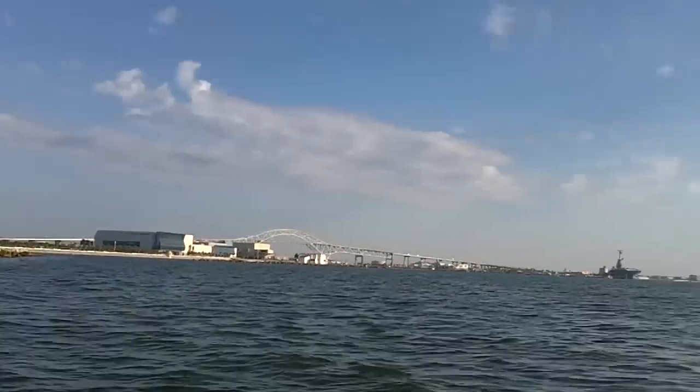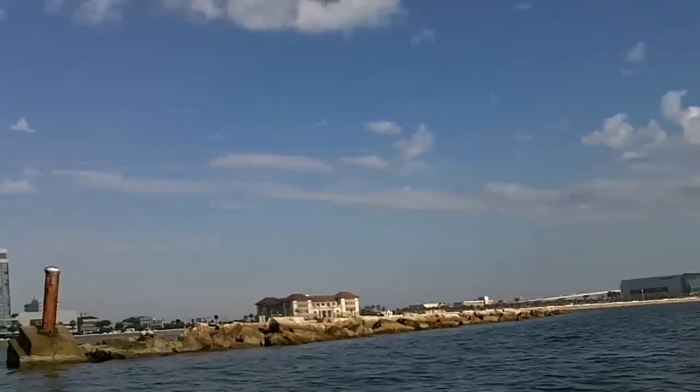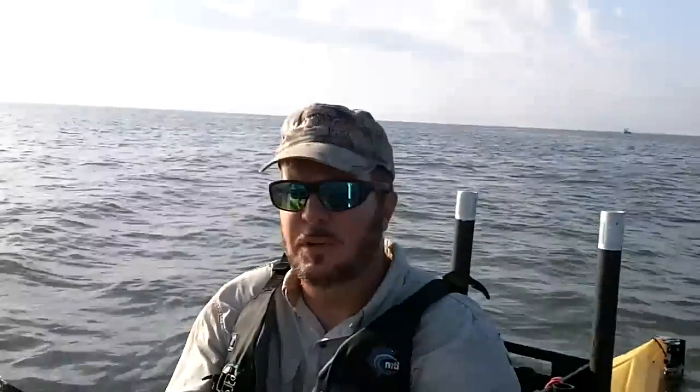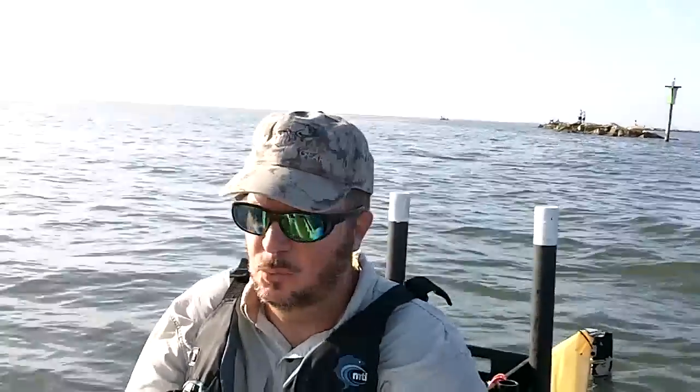Out here in the bay, headed towards Miss Lex. We've got our first day trying out the Scupper Pro and I think it's going to work. When I first got in I almost turned it over — it's got a very different feel. I think primary and secondary stabilization is way different than my Malibu.